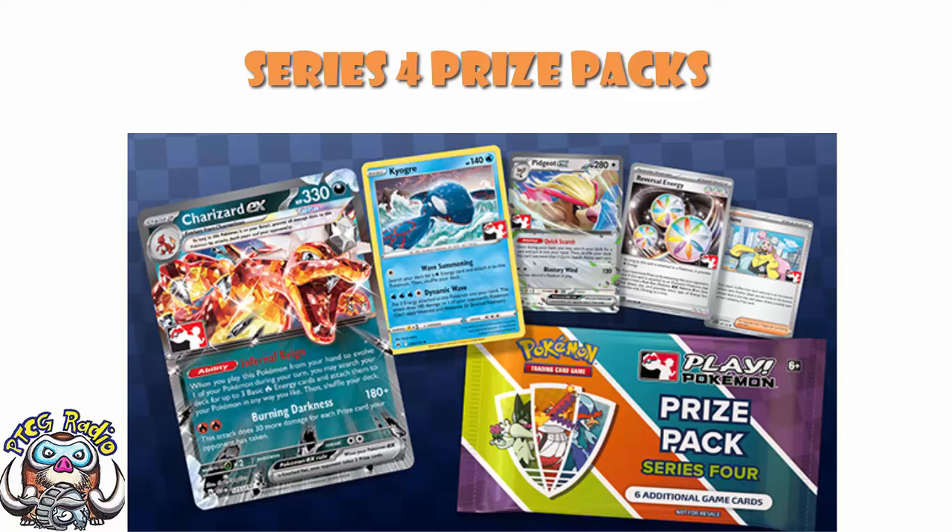I know some of these have started getting to shops over the last week or so, but they're now actually out, they've now actually been confirmed, and we do have the full set list for them, which is always pretty important so we can know exactly what is available, what is out there, what we can be looking forward to. And honestly, what we can be looking forward to is something pretty cool.